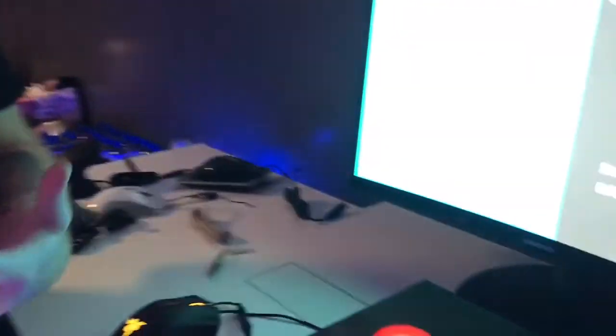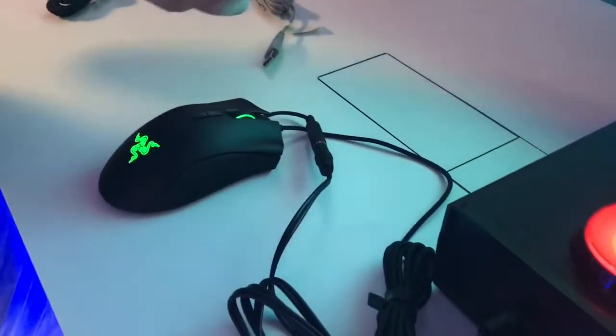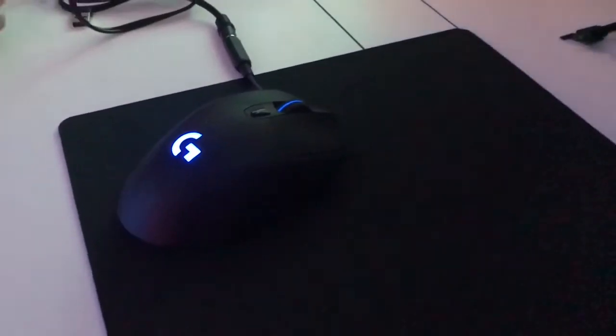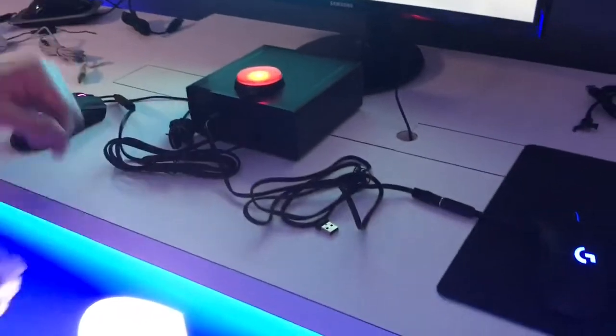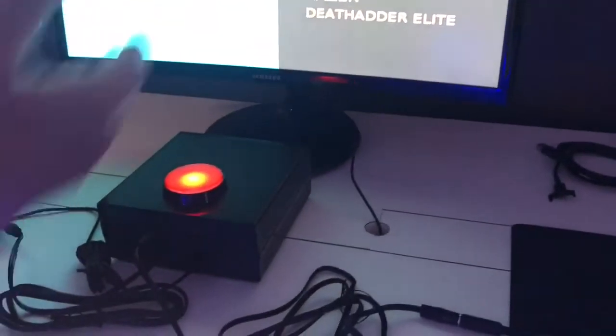So we wanted to show this test here at the show to actually give some data to users so they can see exactly how fast our Lightspeed wireless technology is. The way this is set up: we have two different mice plugged in — a very popular wired mouse from the other guys, and our brand new wireless G703 mouse using Lightspeed wireless technology, connected through USB via the wireless dongle. These two cables are directly connected to the microswitch of the left mouse button.